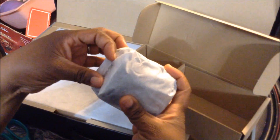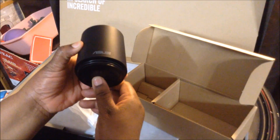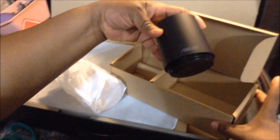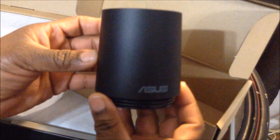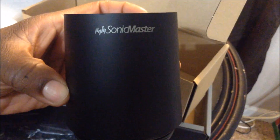Based on what the rep was telling me in the store, this must be the subwoofer, as he was calling it — like a little speaker to amplify sound, which is neat. And this is neat that it's included. It says Sonic Master ASUS. It must be their brand that they have.